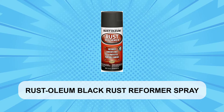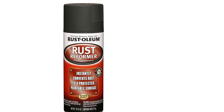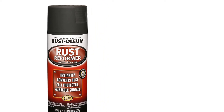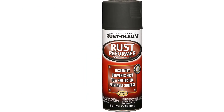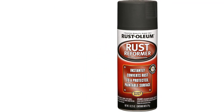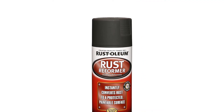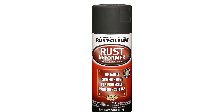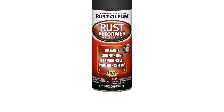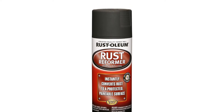At Number 3: Rust Oleum Black Rust Reformer Spray. If you're looking for a product to help you tackle some rust without the need to spend a ton, then the Rust Oleum Rust Reformer Spray is exactly what you want. Not only is it available for a great price, but it's also super easy to use and effective. It doesn't just cover the rust but neutralizes it too, and it turns into a black finish that is perfect to paint over. The best part is that it works instantly, ending your vehicle's rust problem in a matter of seconds.